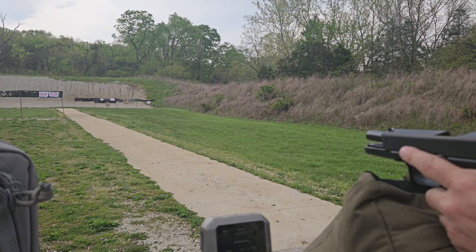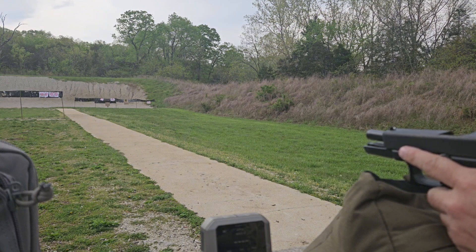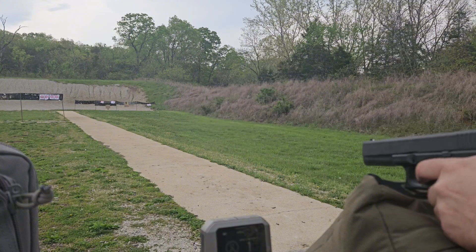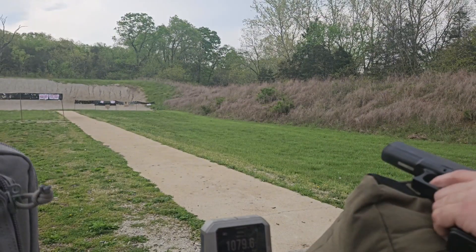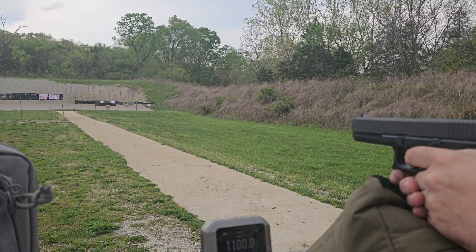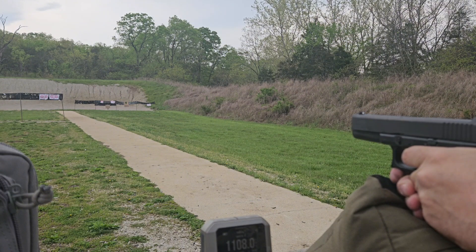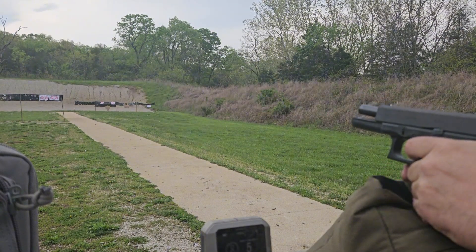We're moving up to 5.1 grains of CFE — I believe that's the max Hodgdon load for 124 grain or 125 grain anyway. We're going to see what we got here. No more sign of pressure on that than we had on the base load. Velocity: 1079, 1100, 1108, 1120, and 1096.